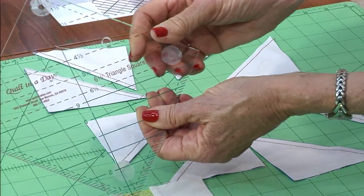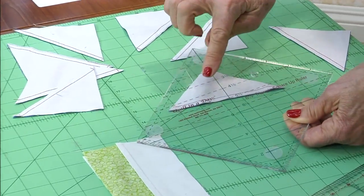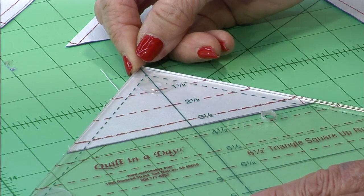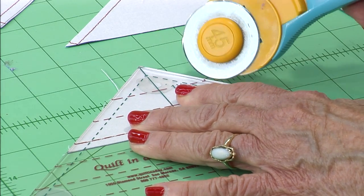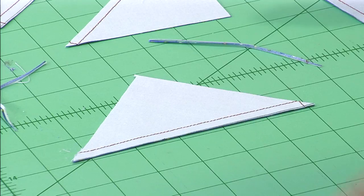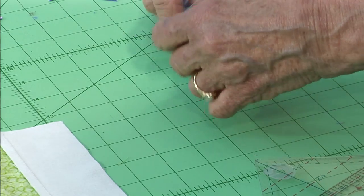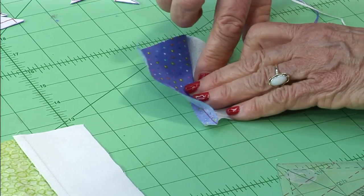To square them up, you need the six-and-a-half-inch triangle square-up ruler. They get squared up to three-and-a-half inches. Find the three-and-a-half-inch line and put it right on the stitches — there's hardly anything to trim off. Then you just trim whatever is left. Then turn it and cut at a 60-degree angle, then go to the iron and press toward the dark.